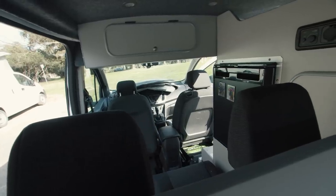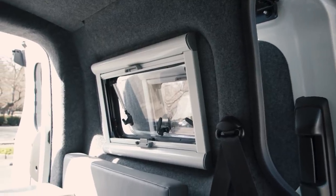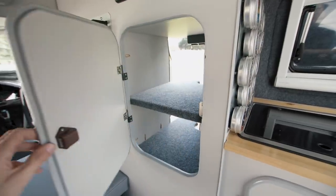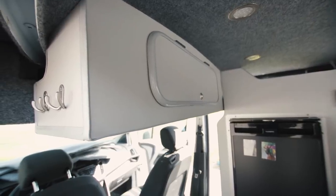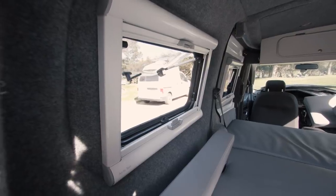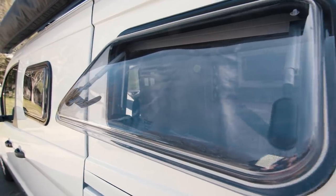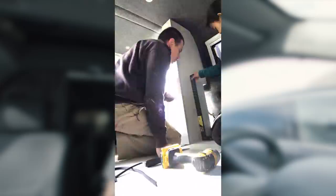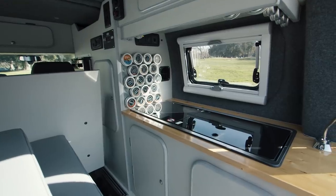They modeled this after a European-style conversion and even sourced many parts from Europe — things like the stove-top/sink combo and the fridge — and were able to get them cheaper. The total cost of the van conversion was just under ten thousand dollars, which is pretty affordable considering all the features: the heater, electric hot water, sink, stove, extra faucet, and shower system. It took them about three months to build the entire thing.